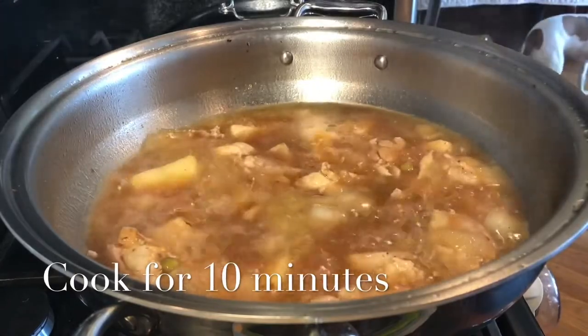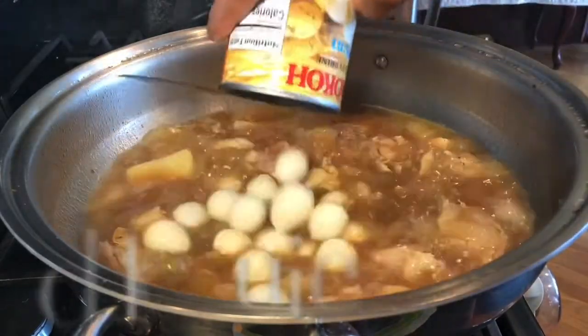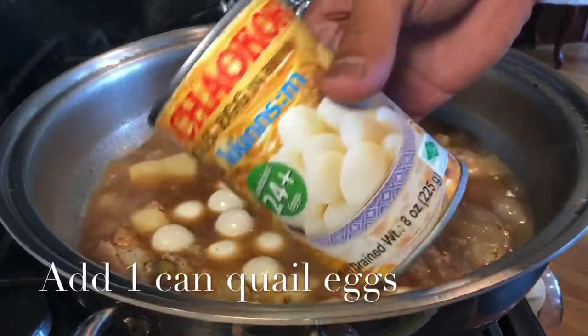Cook it for 10 minutes until the potatoes are soft. I'm now adding one can of quail eggs.